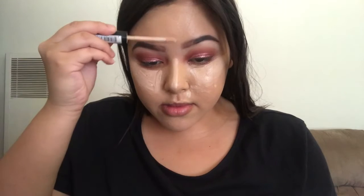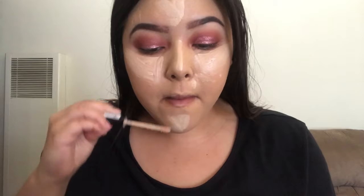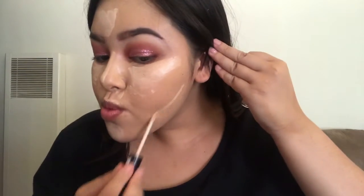We're doing the upside-down triangles, and we're concealing the pimple next to my nose, down the bridge, the forehead, and the chin. I forgot to conceal my cupid's bow too — I don't know how I forgot. We're going to be extra and do that too. Now we're blending everything in — just keep blending.